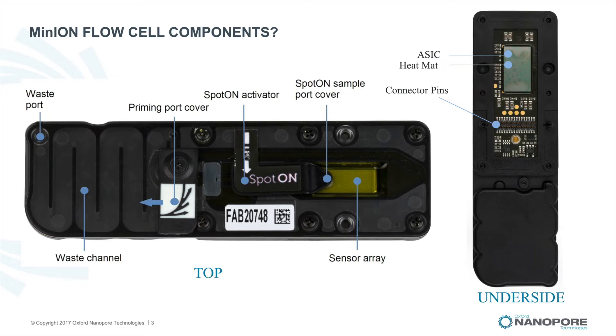On the underside of the flow cell, there are three main features. The ASIC, or application-specific integrated circuit, is connected to the sensor array and measures the ionic current flowing through the nanopores, providing a digital readout of the current flow. The ASIC receives commands from the Minion software to provide control for the sensor array, including acquisition frequency, signal filtering, sensor current range, multiplex input selection, electrode bias potential generation, and deselection of unavailable sensors.